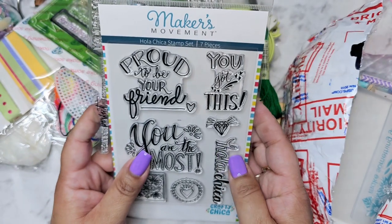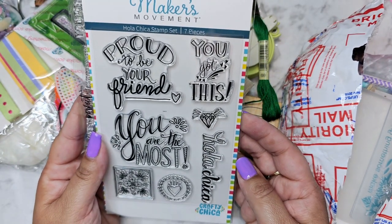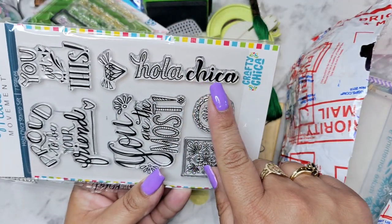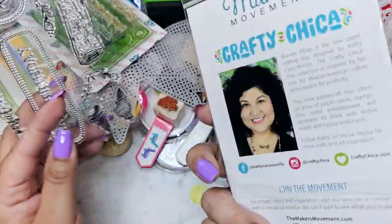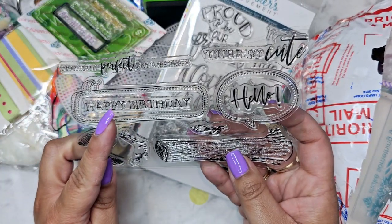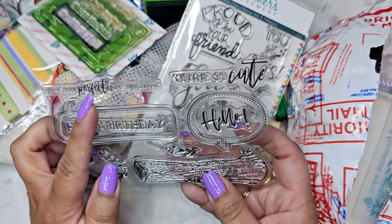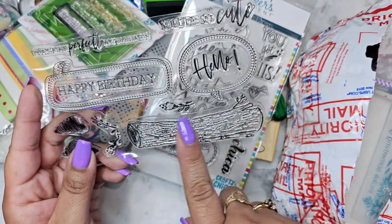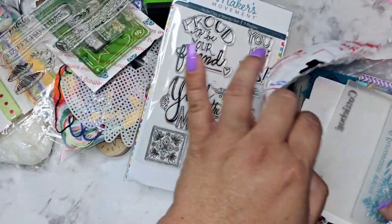Then we have some more sentiments — I like the little bling right there. 'Hola Chica' — that's really cute! And we've got a log, some clouds, 'Happy Birthday,' 'Today is the Perfect Day to Be Happy,' and a little 'Hello.' That's really cute to do a little woodland scene — stamp out the little log, add some little foxes on top. That would be cute!